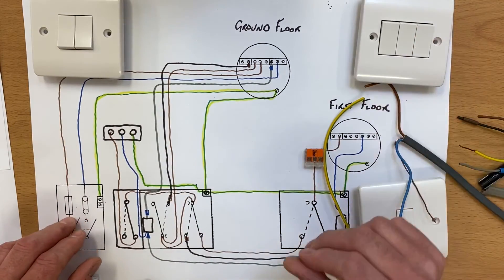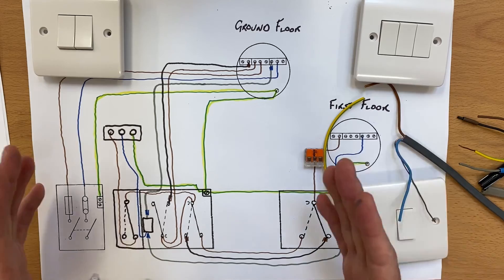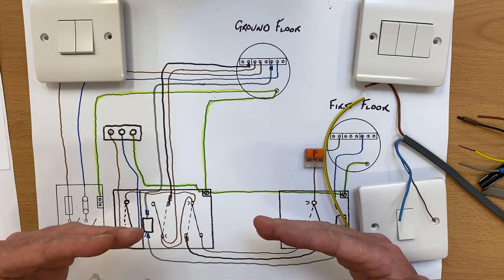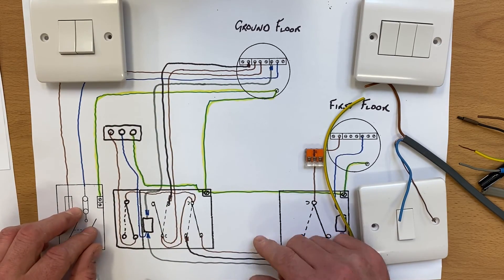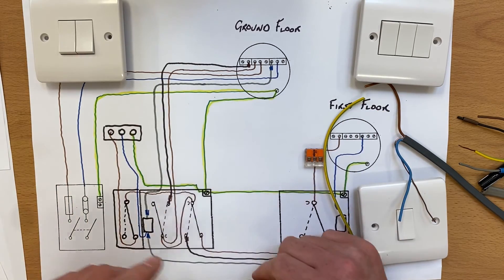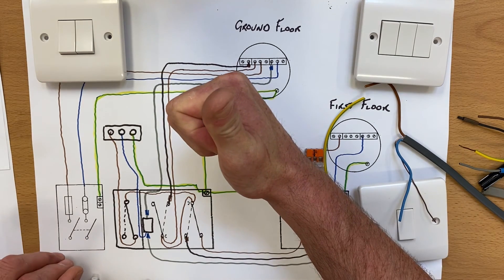We'll keep going — there'll be more in this series. We will look at using the two-plate method to do a similar scenario with two-gang switches as well, but we just keep pushing that learning on. If you've got any comments, leave them below and I'll always try to get back to as many as I can. If you see someone in there struggling and you know the answer, I'd appreciate you helping them out in the comments as well. I hope this video has been some help.